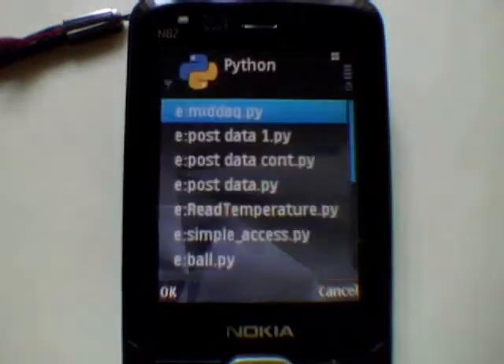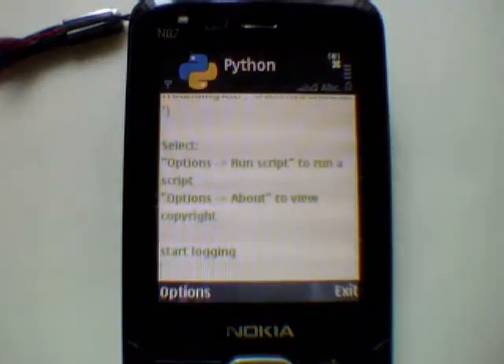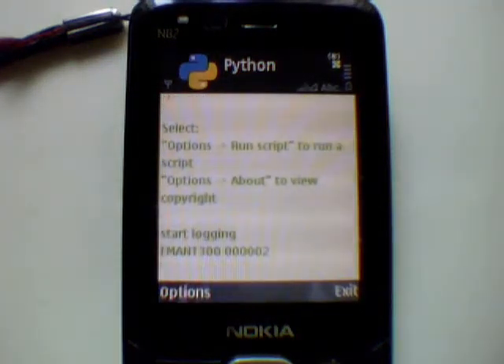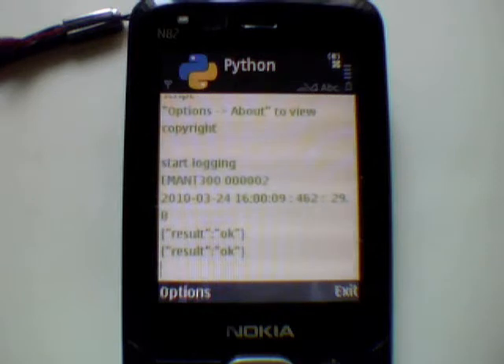Run the my_deck.py script. When the program runs, it will connect to the iMAN 380, retrieve and display its firmware ID. Next, it will write the light intensity and temperature measured to sensor-cloud.com. The status of the write will also be displayed.